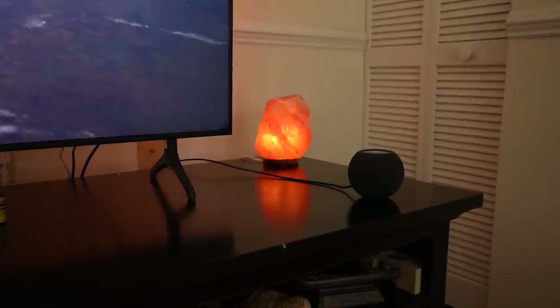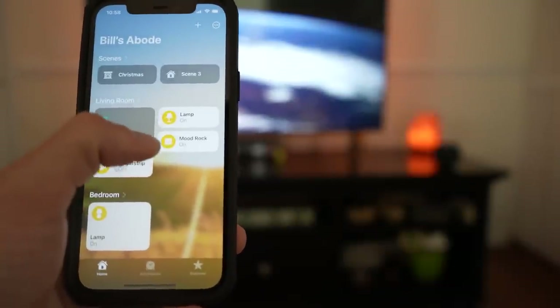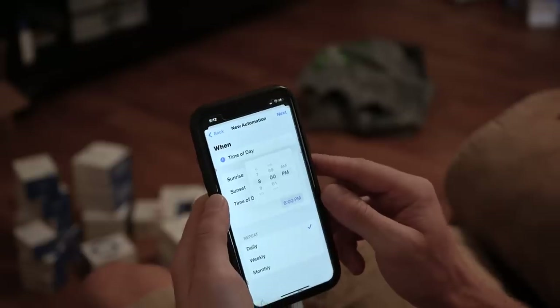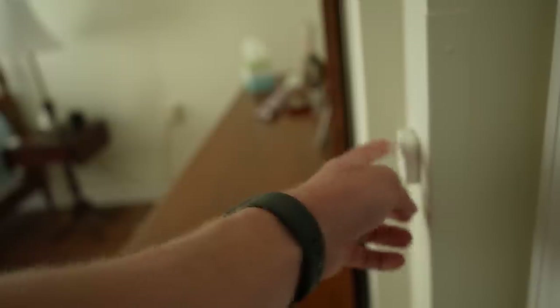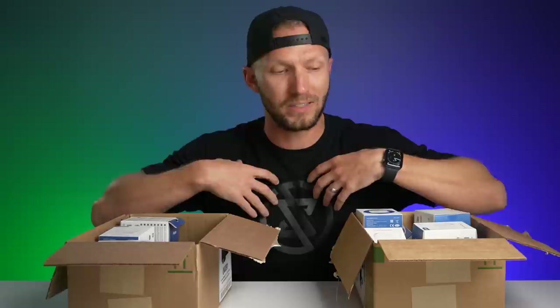He doesn't have anything like that, so we're going to get some HomePod minis to act as our smart home hubs. I'm going to show you everything I've got here, set up some automations to hopefully improve his life and give us some added security and safety benefits. With him being 85 years old and living alone, we're going to keep this setup simple, create some good automations, and I'll show you everything along the way.